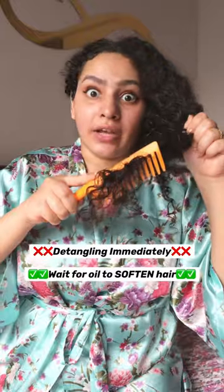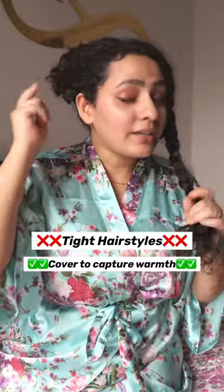Detangling hair right away is not a good idea. Make a loose braid or a loose bun and cover with a shower cap. Now leave it as is for 30 minutes to 2 hours.